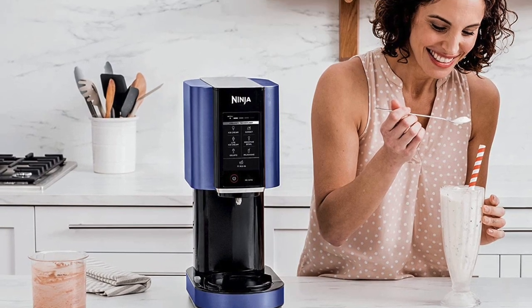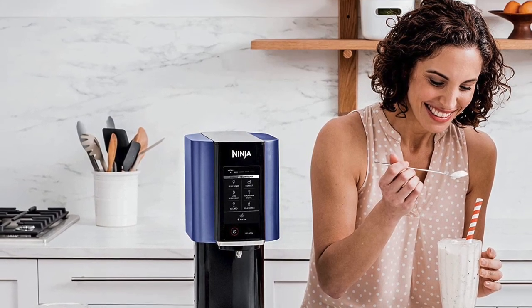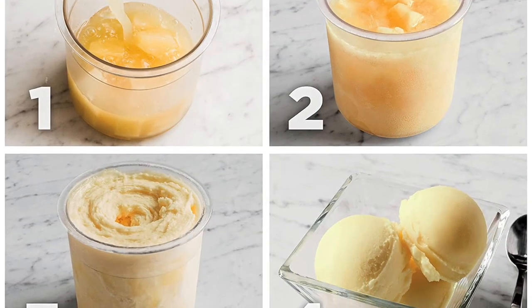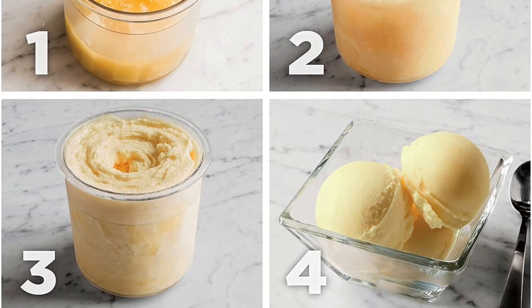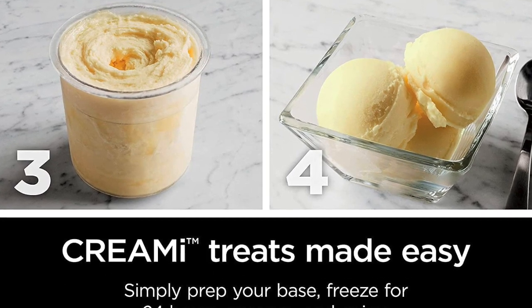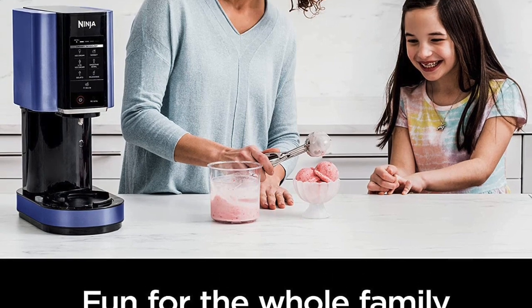Another great feature of the Ninja Creamy Ice Cream Maker is its large capacity. The machine features a 1.5-quart capacity, which is enough to make plenty of ice cream for a family or small gathering. The machine is also designed to be easy to clean, with a removable bowl and paddle that can be washed in the dishwasher.